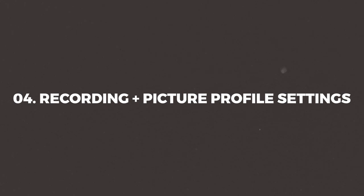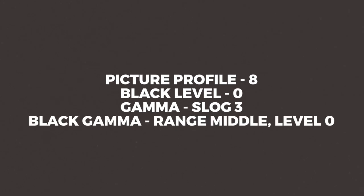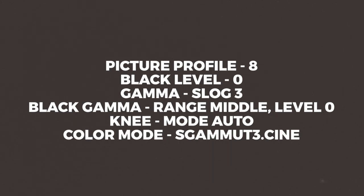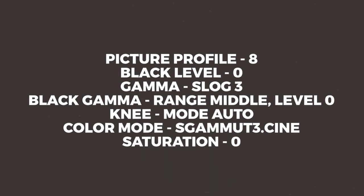As for my recording and picture profile settings, I'm usually recording at 4K 60, 10-bit 4:2:2 in the S-Log 3 picture profile. My settings are as follows: Picture Profile 8, black level 0, gamma S-Log 3, black gamma range middle, level 0, knee mode auto, color mode S-Gamut3.Cine, saturation 0.